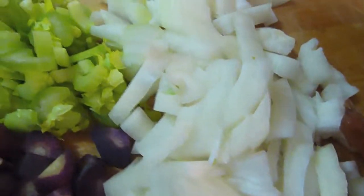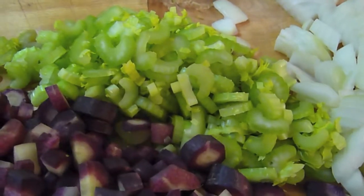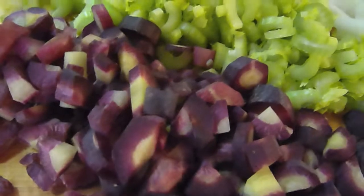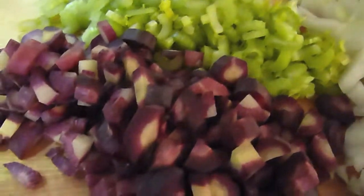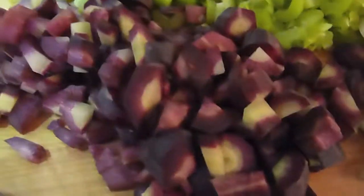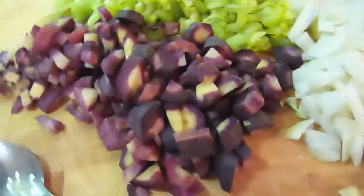Over here we've got the trinity. We all know what this is — a little onion, a little celery, and the third part of the trinity: some carrots. These are heirloom heritage carrots — that's the purple stuff.